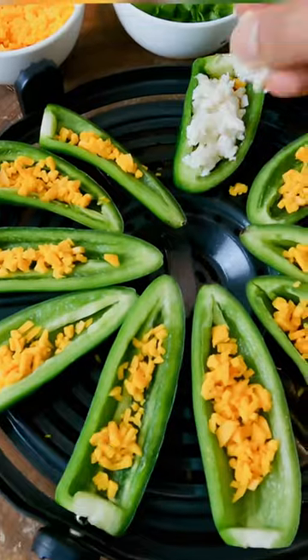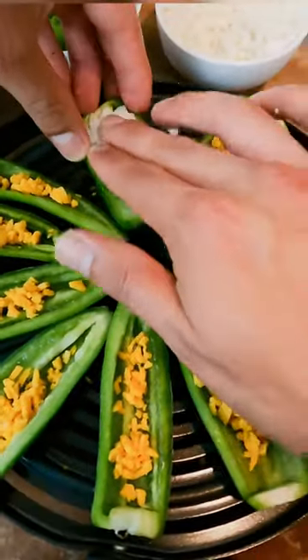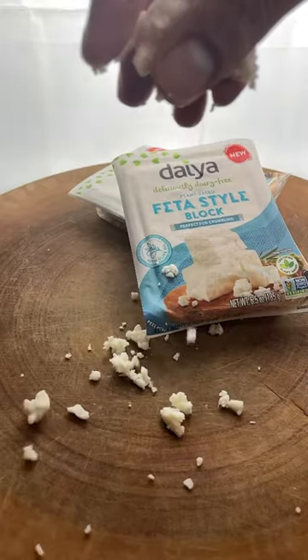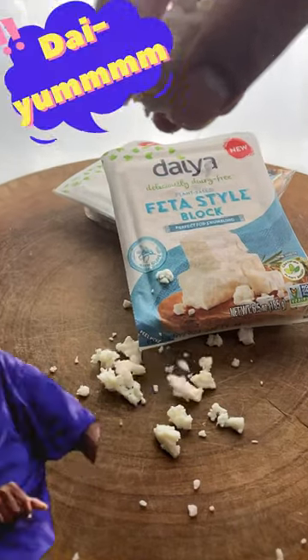Then, you're going to lightly put cheddar cheese on the bottom of the jalapeños. And on top of it, Dea's brand new, well-seasoned feta cheese block. And that's right, these are vegan — so with every bite, it's got you saying, damn.